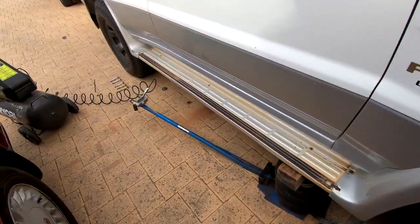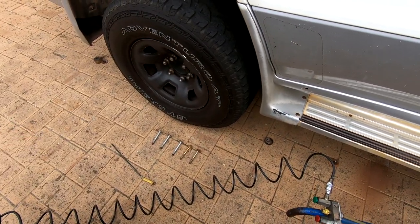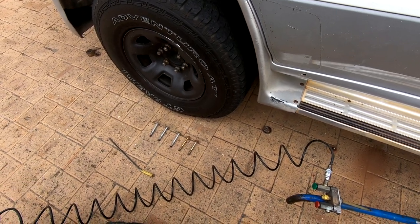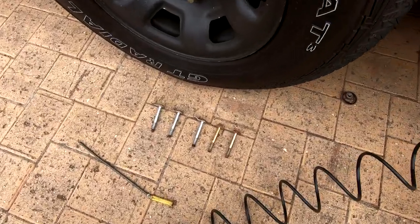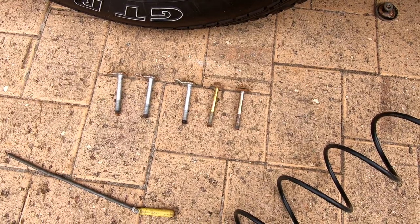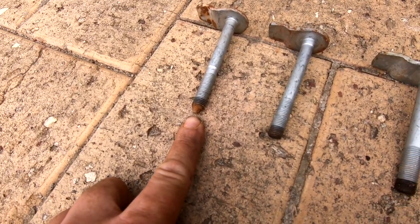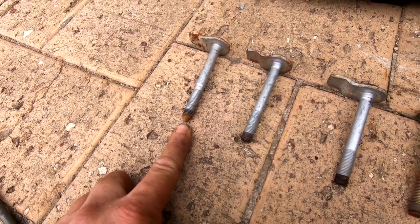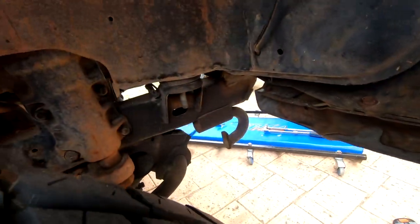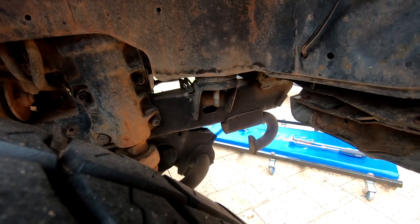I probably shouldn't have taken all the bolts out because if the body shifts sideways we're not going to line it up. The reason I pulled them all out is to compare — they're all pretty much the same size, though for some reason the rear one is pointed, possibly to make it easier to get in. The front one is still in the car obviously because that's the one we were struggling with. I'm going to get the new kit and see what we've got.